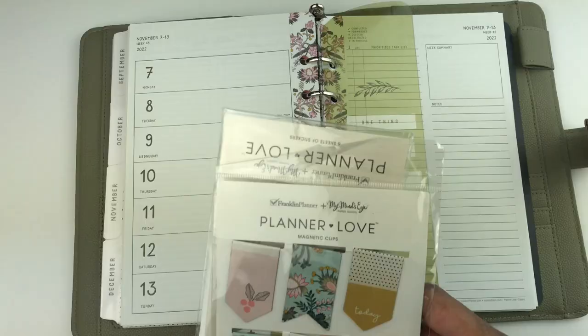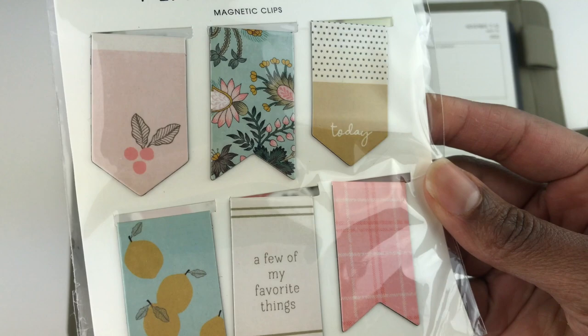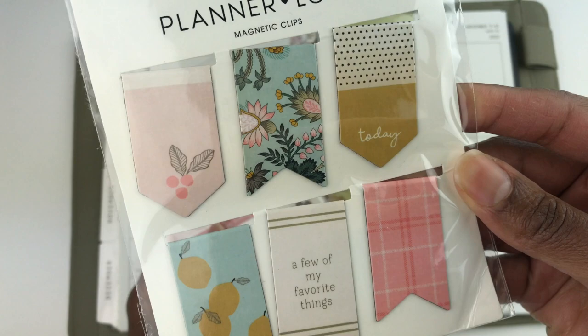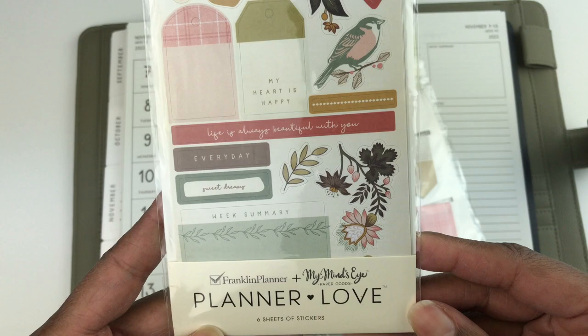You can also get matching planner accessories with the Wild Asparagus planner. These are the Planner Love magnetic clips — I will be doing an Instagram story opening these. If you don't follow me on Instagram, my handle is tanya_plans. You can also get a six-sheet set of stickers that will match the Wild Asparagus design.